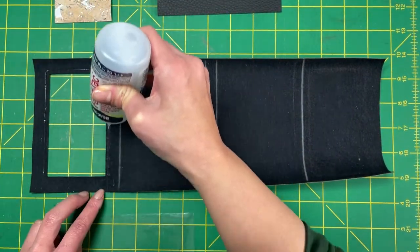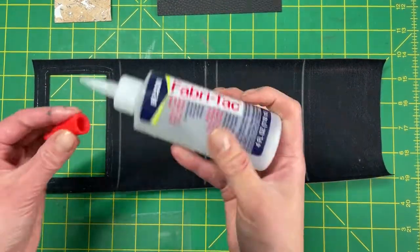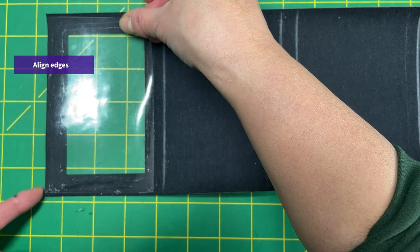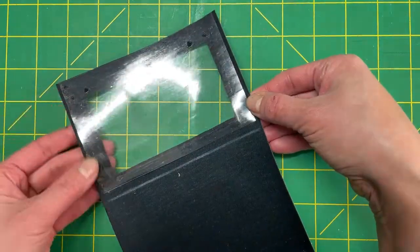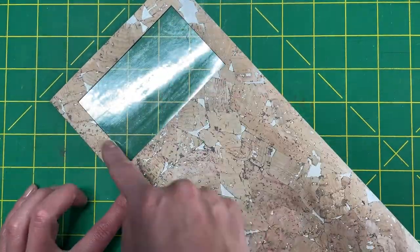Use a thin amount of glue — use it sparingly because you do not want it to interfere with your stitching. Center it on the back of the wallet body and align the vinyl edge with the window opening. Allow the glue to dry and flip it over to the right side.